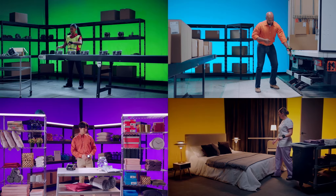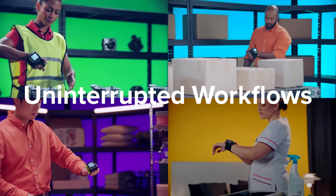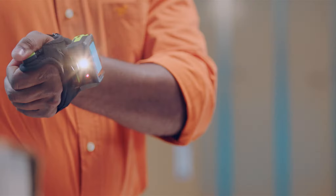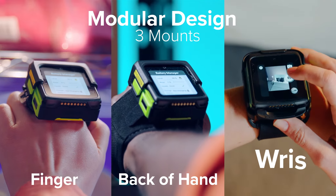There's a new, better way. Equip more hands. Keep up the rhythm. Meet the WS50 — the new all-in-one wearable for your job.